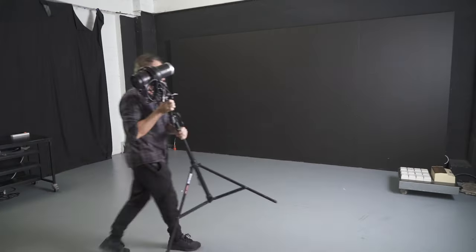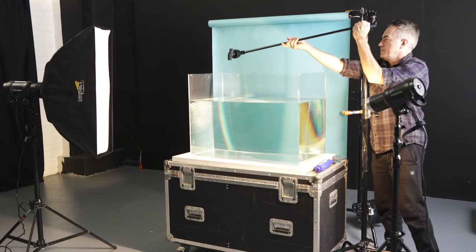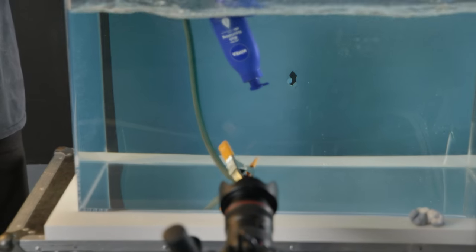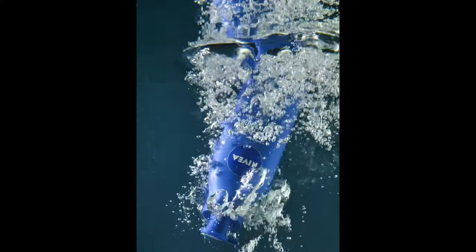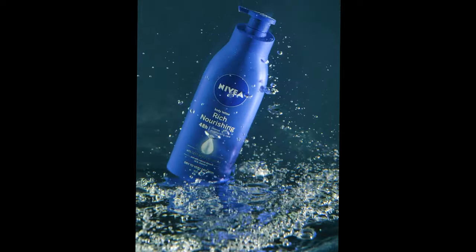We're here today to do a few shots in the water pond, as you can see in the background. We just finished testing and we'll be showing you all the footage later of how we set it up, make bubbles, and create some effects — drama happening on top of the surface. And because we're looking up, we get this effect.